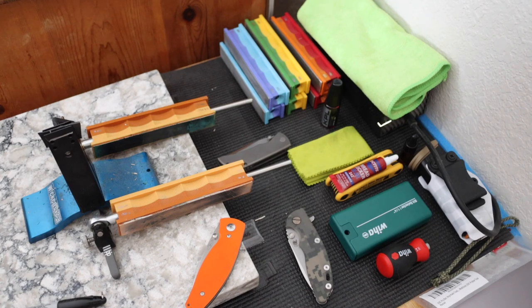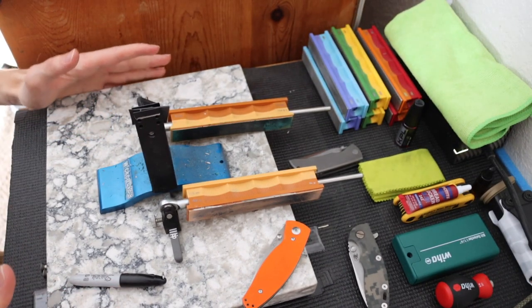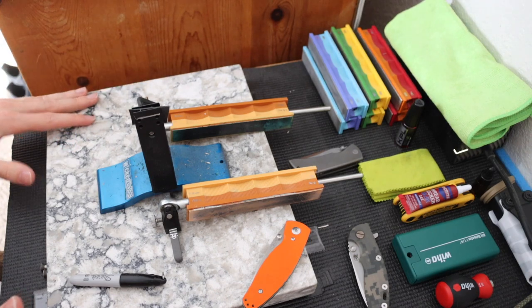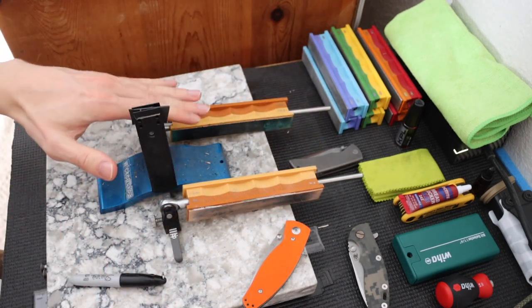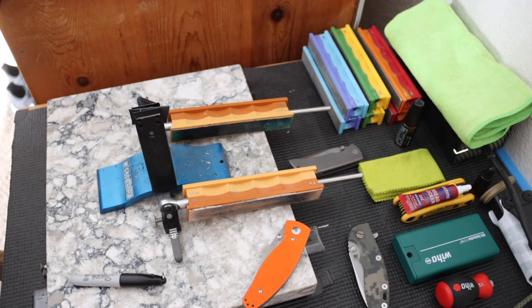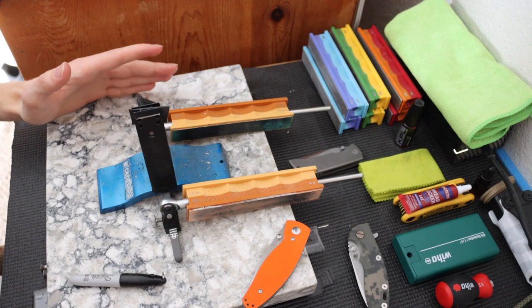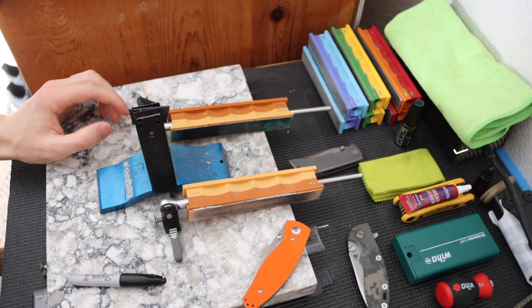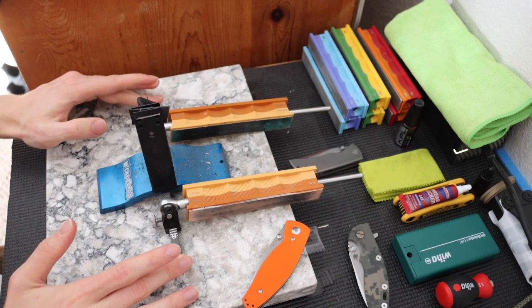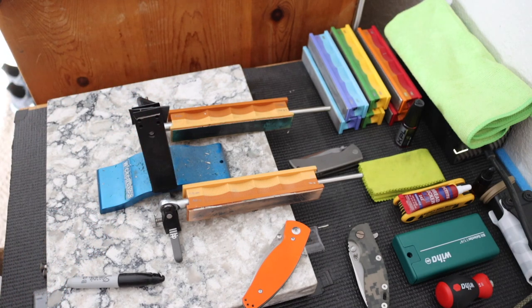Most of this stuff is fairly affordable and attainable. First off, we're going to talk about the thing that's probably the least affordable, and that is the sharpening setup. My sharpening setup is a pretty basic Wicked Edge setup. Unfortunately, this system — as you see it with these strops, these stones, and this base — costs about $600. It is not the cheapest setup, but I really do like the Wicked Edge system because it allows you to set your angles very accurately and sharpen on two sides at one time.